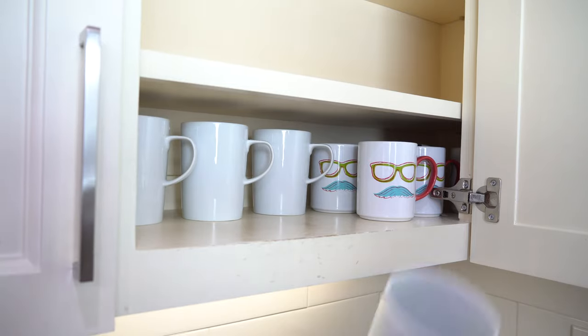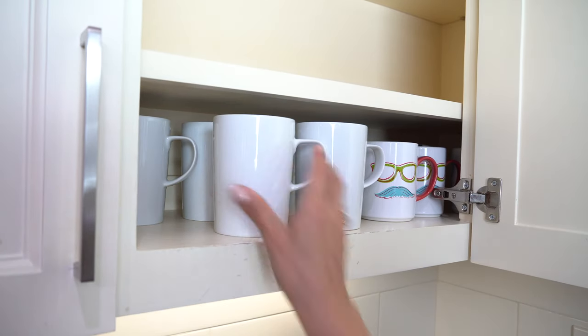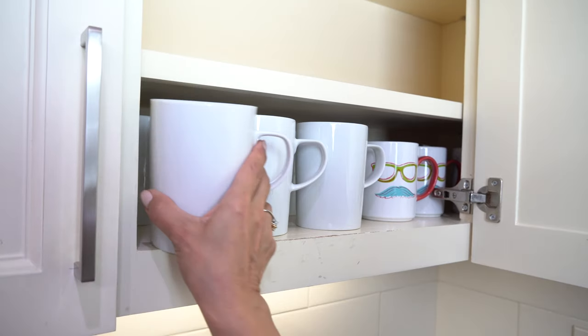I really like a more minimalist look, so I don't like a lot of clutter on my counters. Because of that I'm going to be styling a lot of the things in the cabinets right above. Because I use the mugs on a daily basis, I am going to put them on the very first shelf so they're easy to get to.